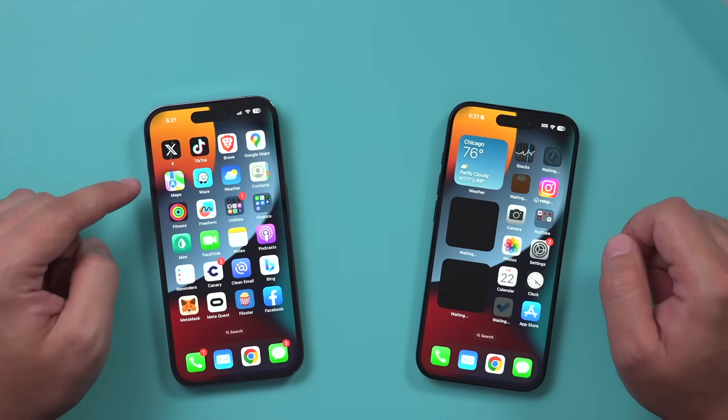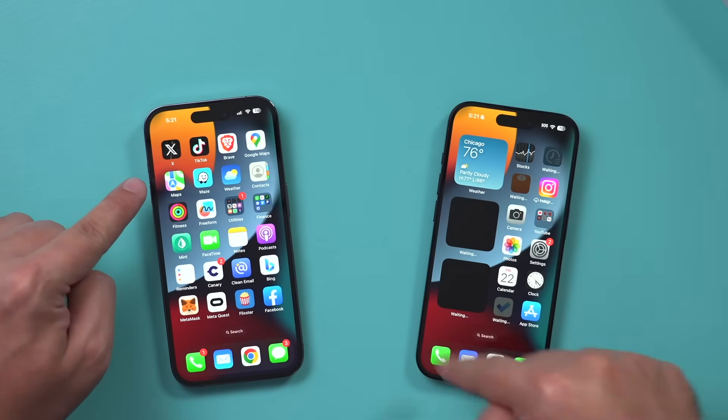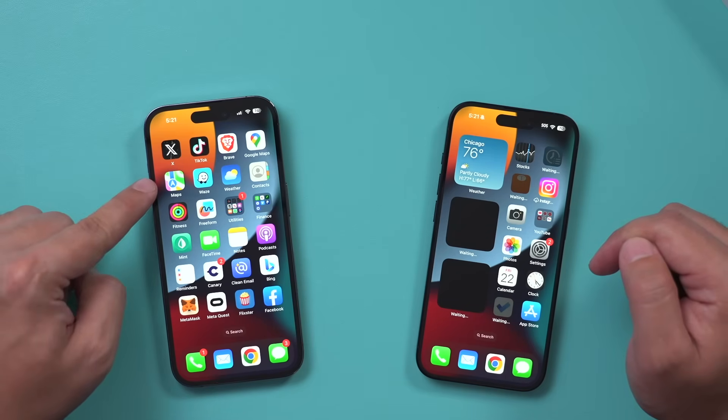So in the very next video — and I'll link it below — I'll show you exactly how to erase your old phone once this is all set up and you're happy with your new phone, and get it ready to be sold or traded in.